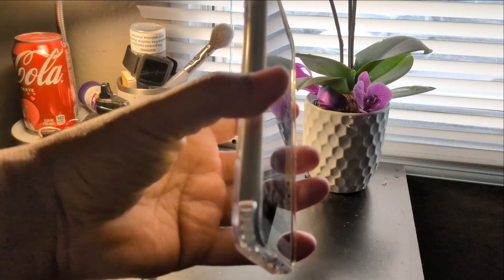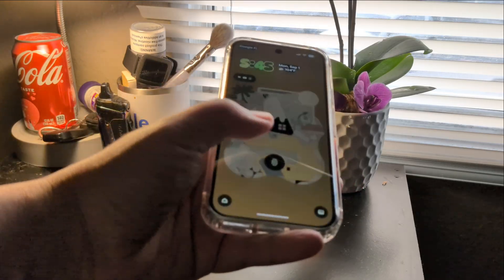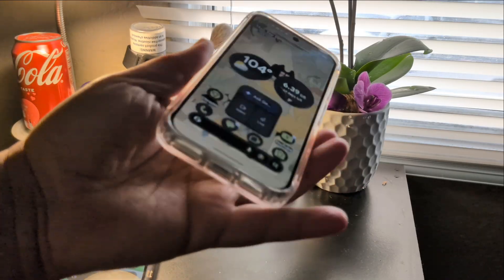That was a light touch — barely put my thumb on the screen and it read it. So that's actually pretty good.